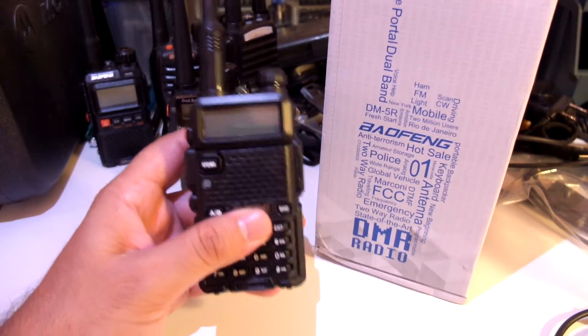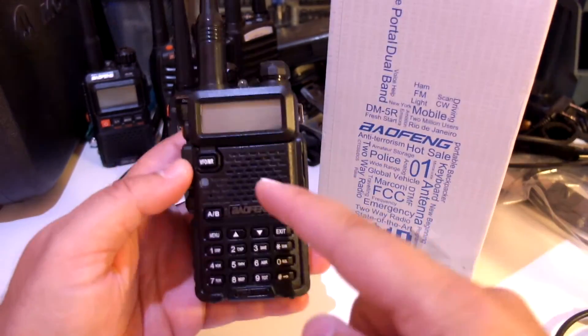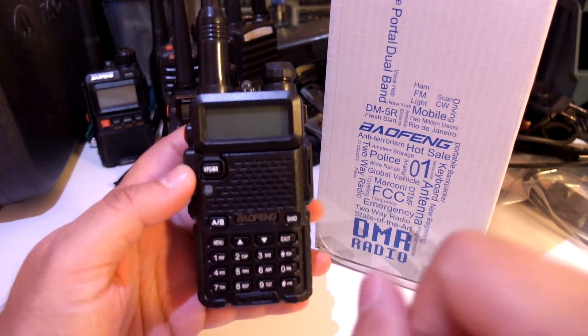Hello YouTube, this is Ham Radio Reviews, doing another video on the Baofeng DM5R DMR Radio.